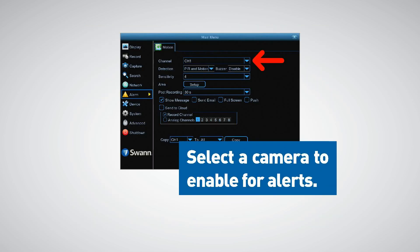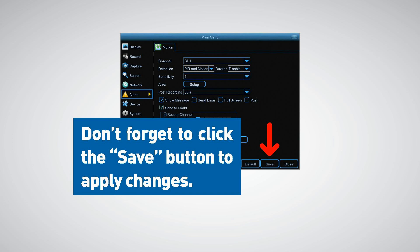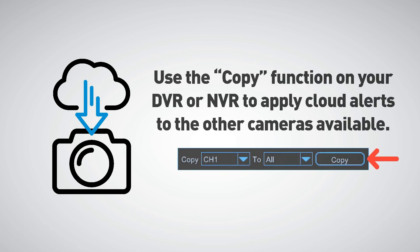Click the drop-down menu and select a camera that you would like to enable for alerts. Click the send to cloud checkbox. Please note the push and send to cloud functions will only appear if true to tech cameras are connected to your DVR or NVR and that you have selected PIR and motion as your detection type, as shown in this example. Before exiting, don't forget to click the save button to apply changes. If required, use the copy function to apply cloud alerts to the other cameras available.